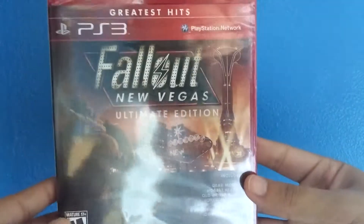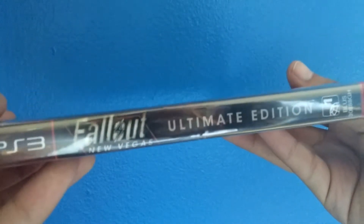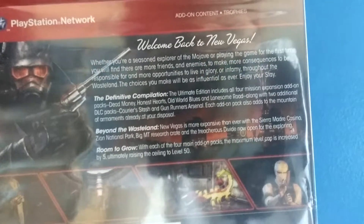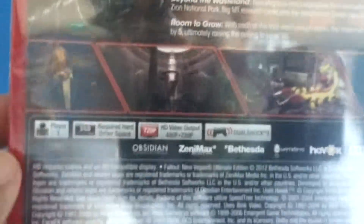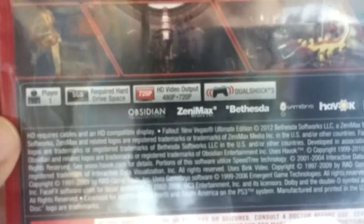Got the front of the case, got the side, and the back. If you want to read, feel free to pause the video. This game requires 5GB, which is kind of a lot on PS3 standards, you know.